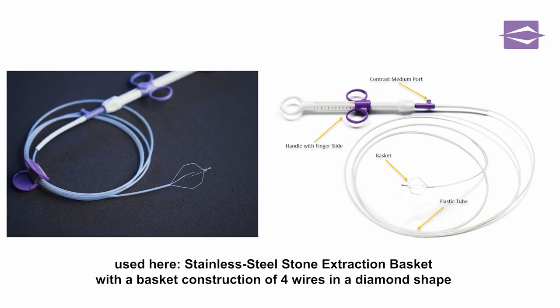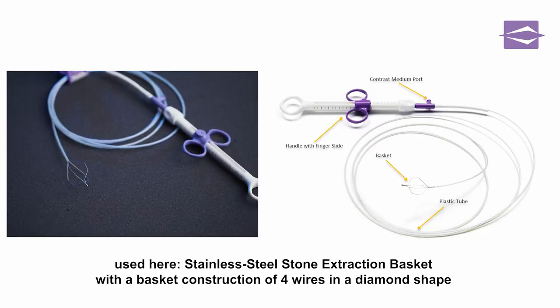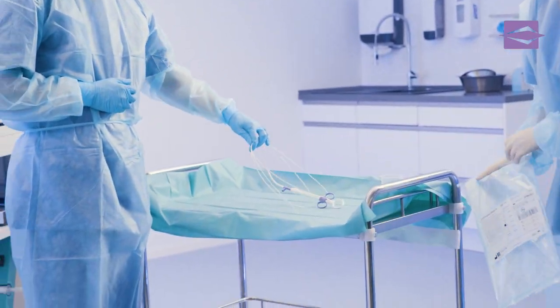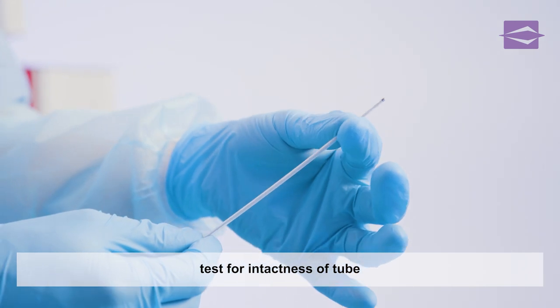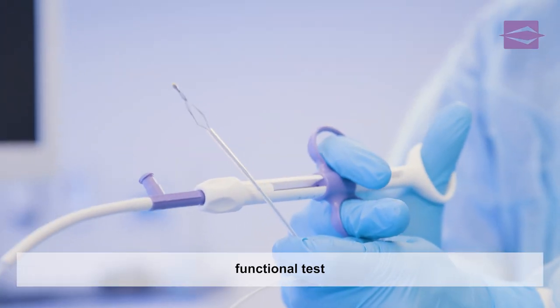we use a stainless steel extraction basket with a basket construction of four wires in a diamond shape. After data comparison, the stone extraction basket is removed from the sterile packaging. The assistant examines the tube for potential damage and kinks. The following function test confirms the usability of the basket.